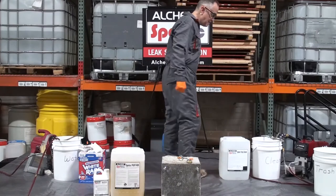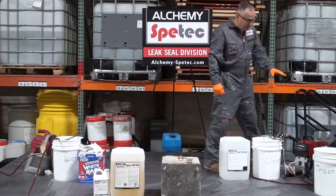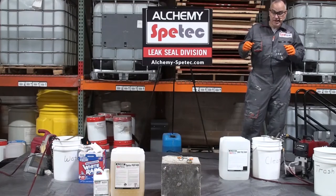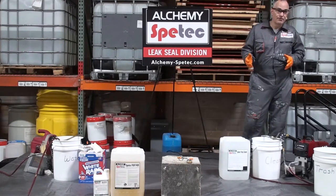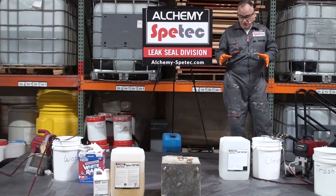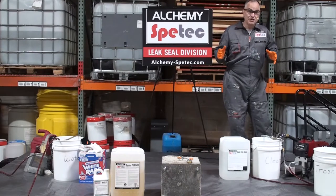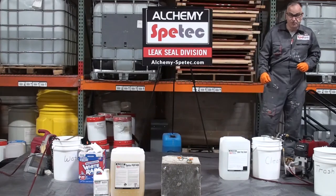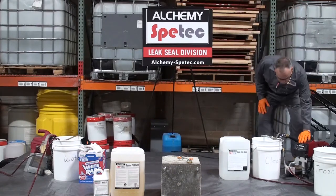This product is water activated — you have to have water for it to go off. We have a water pump to pump water in, but typically you do this while you have active leaks, and that's really the best condition for waterproofing.